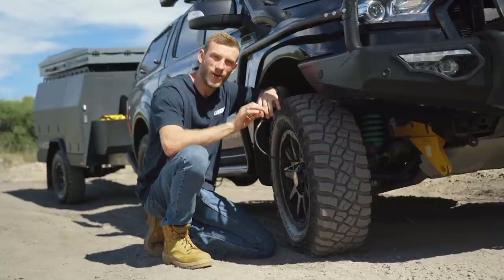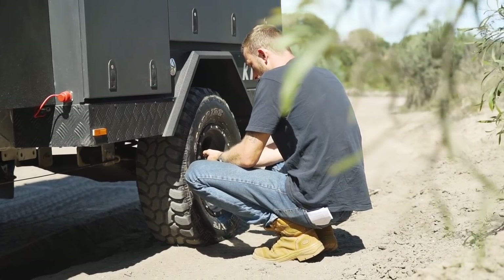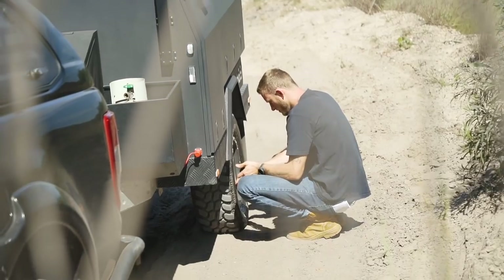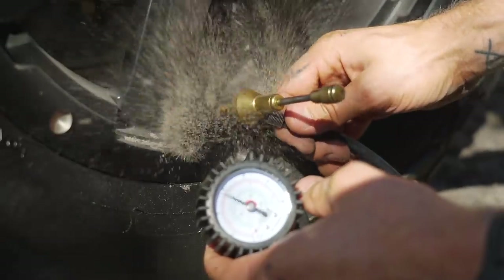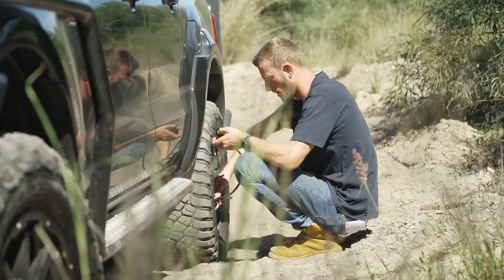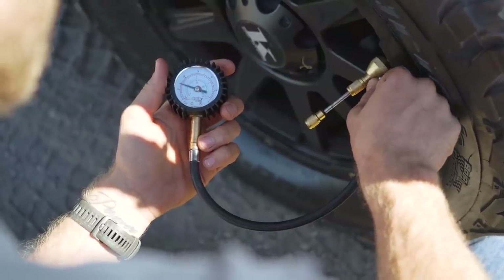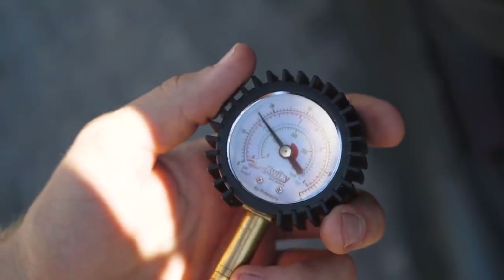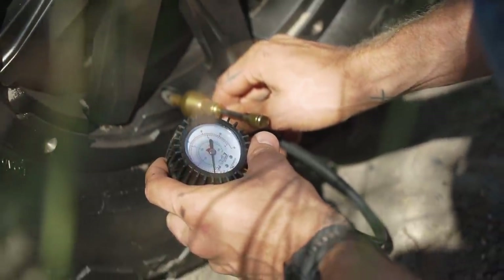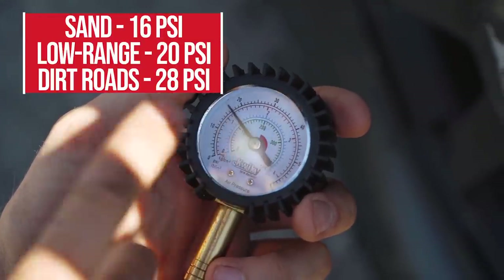Now let's talk practical towing tips, and it all starts with correct trailer tyre pressures. There's a lot of misinformation about whether you should or shouldn't lower your trailer tyre pressures when off-road — you absolutely should. Lowering trailer tyre pressures increases tyre footprint, spreading the weight over a greater area. Generally, lower your trailer tyre pressures to the same as your tow rig: around 16 psi for sand, 20 psi for low range hills, and 28 psi for long dirt roads.